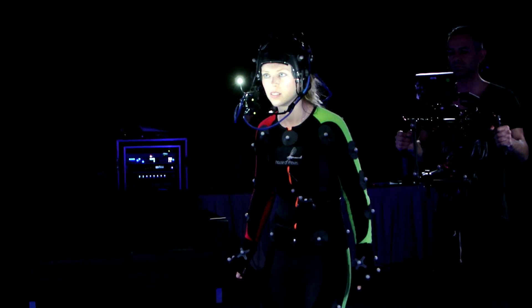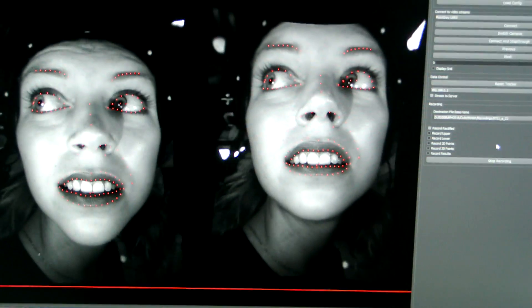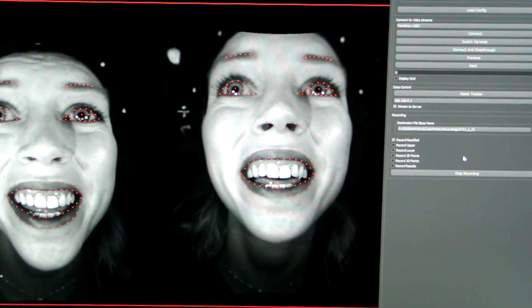We're here at SIGGRAPH to demo a new process that we've been working on. What if you could shoot CG scenes as easily and intuitively as you could live action? We want to get from set to final edits in a few minutes, a process that normally takes months.